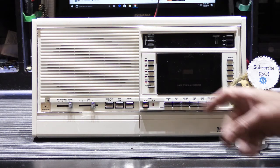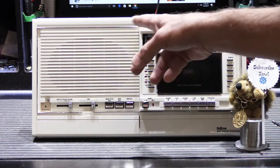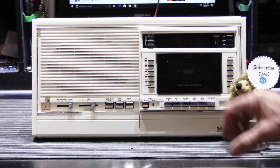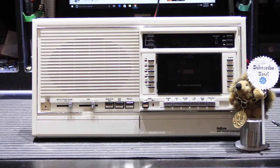Hi! Today's video is about a Nuтone IM4006 Master Station. I picked this Master Station up from a local customer's house. It's a unit that I actually installed 27 years ago when they were building their new home, and she contacted me about a week ago and said they were having problems with it and could I please come out and take a look at it and see if we could get it fixed for her. So I said sure, why not.